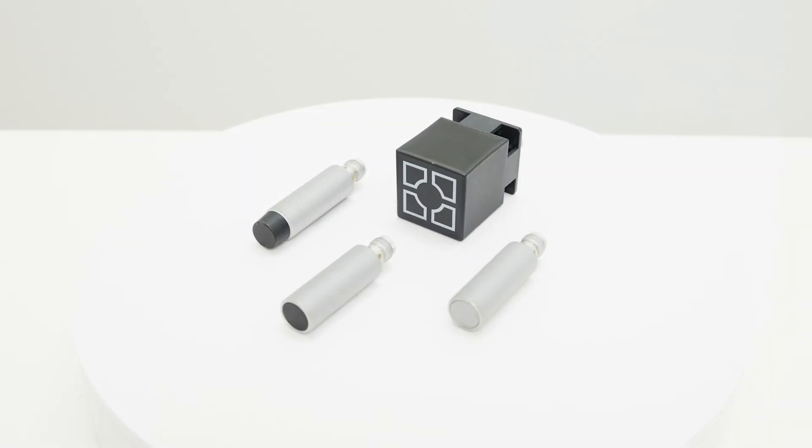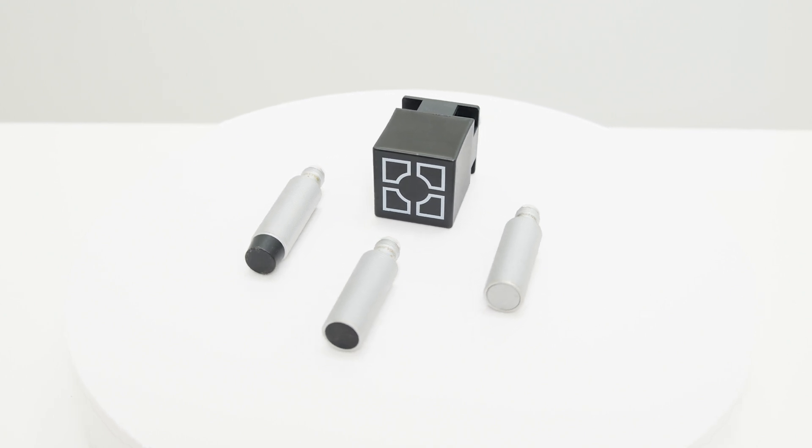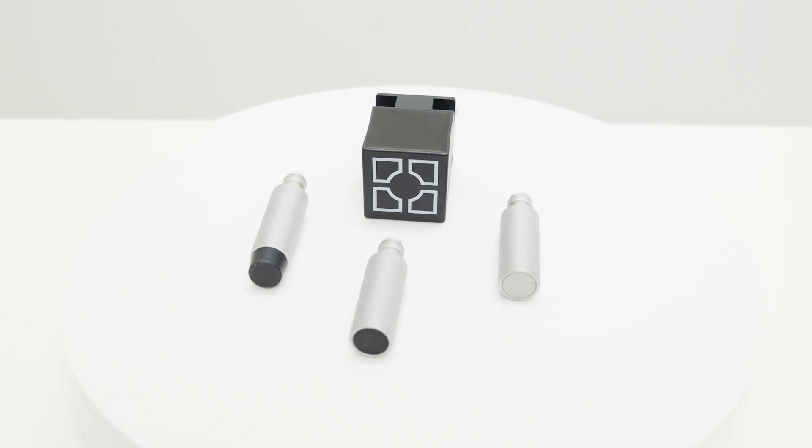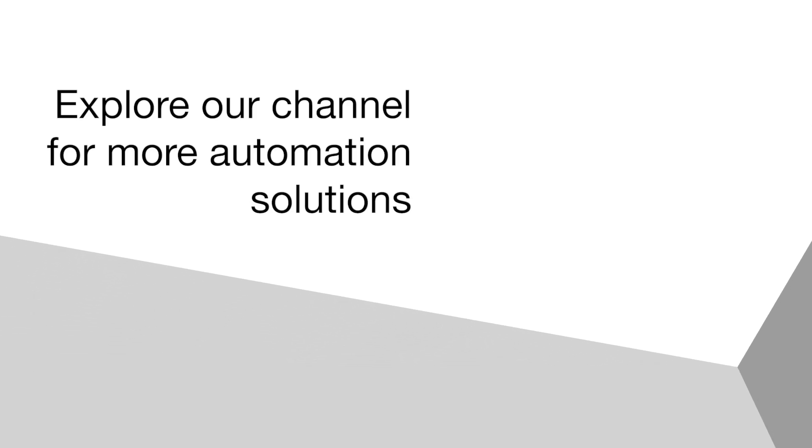Both the barrel and block style Factor 1 sensors offer easy wiring and setup, and are quite robust for tough environments. For more information on Factor 1 inductive sensors, visit Balif.com. Thank you for listening.